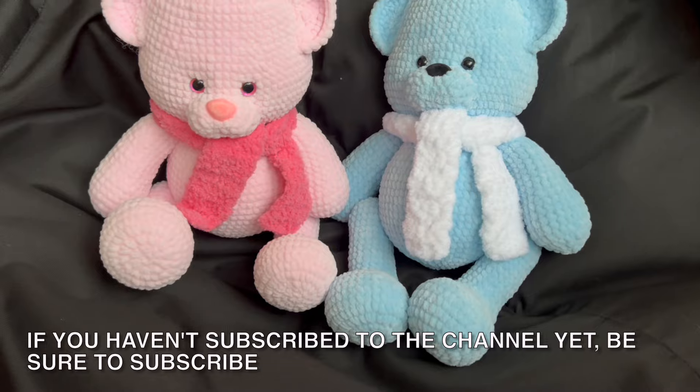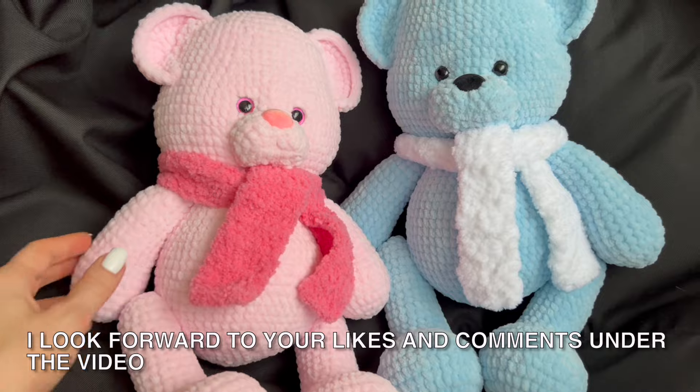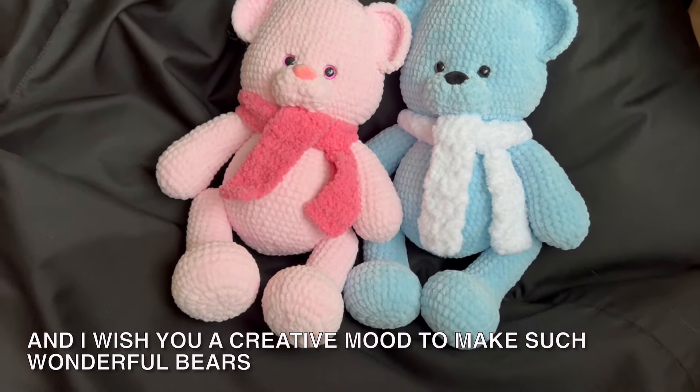If you haven't subscribed to the channel yet, be sure to subscribe. I look forward to your likes and comments under the video, and I wish you a creative mood to make such wonderful bears.